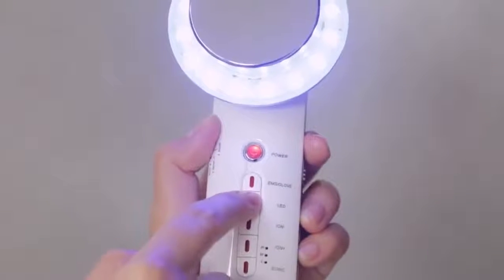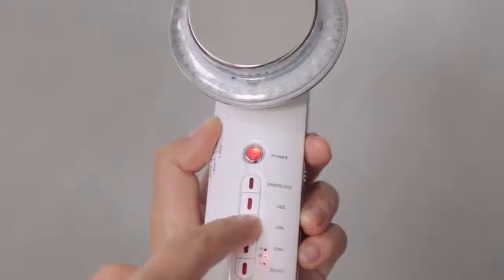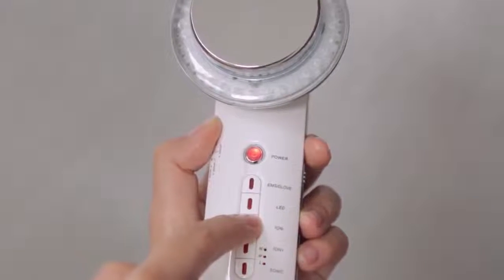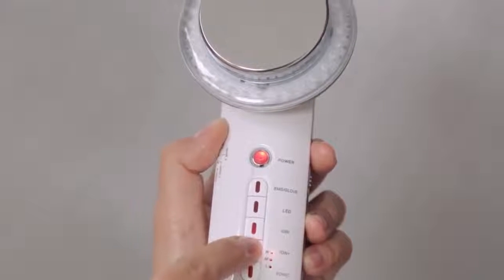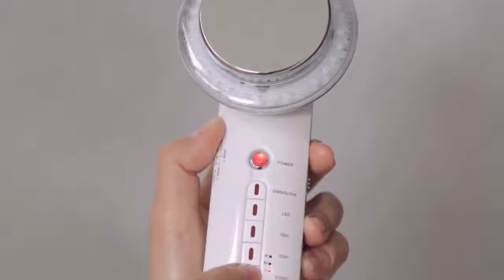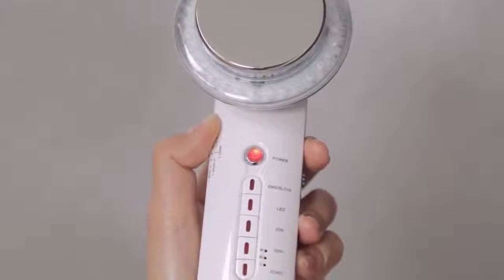Press LED and choose the desired light mode. Press Ion negative to maximize benefits of the red light mode. Press Ion positive to maximize benefits of the blue light mode. The sonic and ion features can be adjusted by pressing the function button repeatedly.